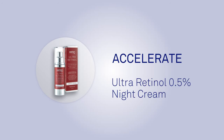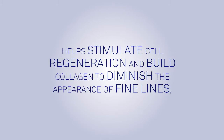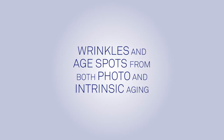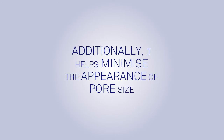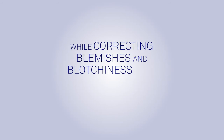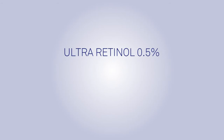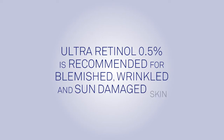Accelerate. The SkinPep Ultra Retinol 0.5% Night Cream helps stimulate cell regeneration and build collagen to diminish the appearance of fine lines, wrinkles and age spots from both photo and intrinsic aging. Additionally, it helps minimize the appearance of pore size while correcting blemishes and blotchiness often associated with problematic skin. SkinPep Ultra Retinol 0.5% is recommended for blemished, wrinkled and sun-damaged skin.